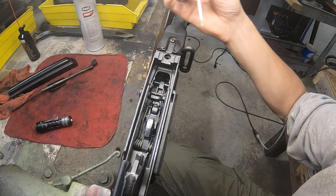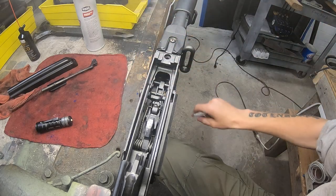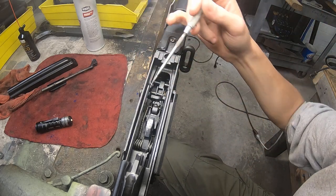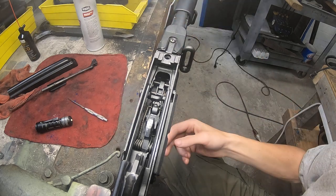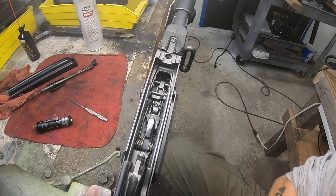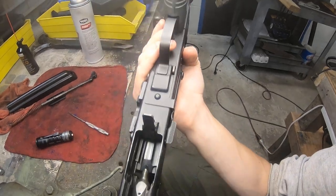This is a 12 gauge Saiga. It is built for 12 gauge, so it's a little bit bigger than most. It's an AK chambered 12 gauge. There's nothing super fancy about it.